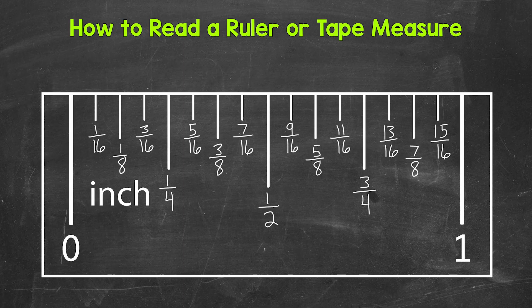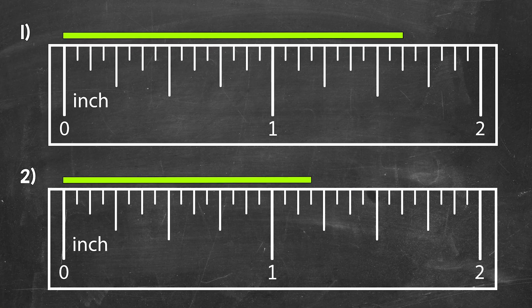Now that we know what the tick marks mean, let's go through some examples of measuring — four examples in total. I do want to mention: depending on whether you are using a ruler or tape measure, that can make a difference on where you start your measurement. A ruler may have a small gap between the end of the ruler and the zero mark, so if you have a gap, make sure you start from the zero mark.